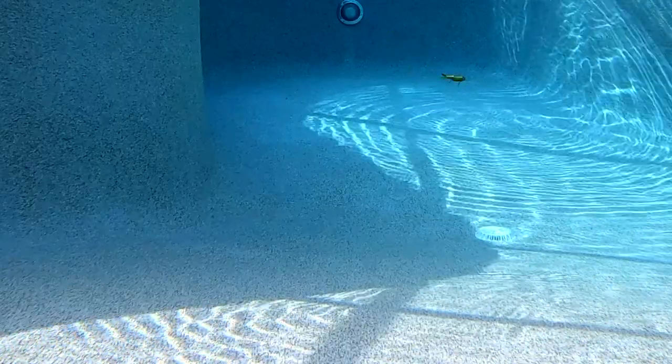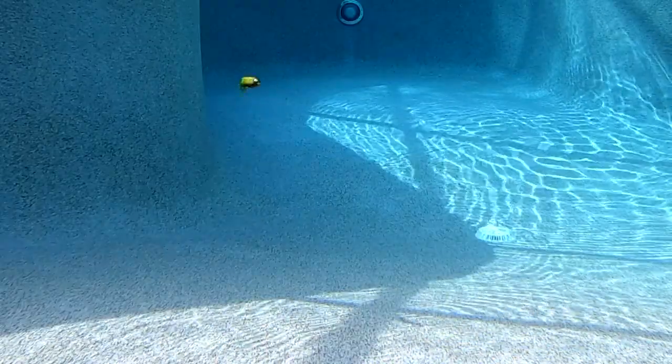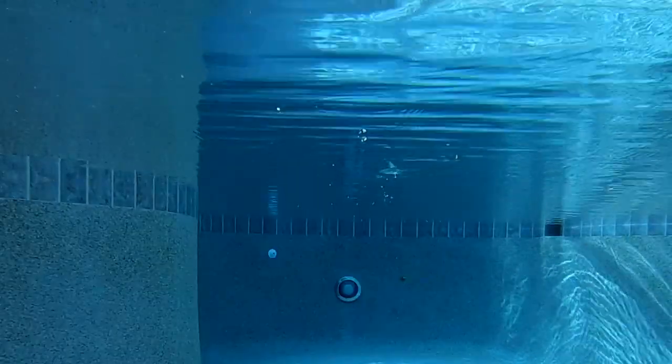The Cha-Cha Glide has a single-jointed construction that provides a tight gliding action when using a steady retrieve. And when twitched, the Cha-Cha Glide will turn 180 degrees, which will generate aggressive big fish bites.